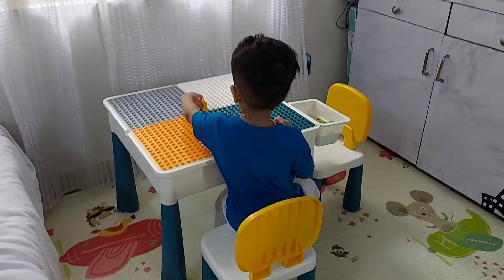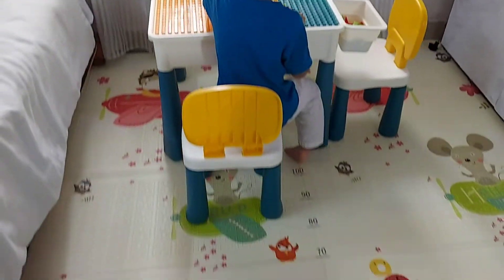Hi guys, today let us see the unboxing and review of this multifunctional table. Hi everyone, welcome back to my channel. This is me, Vidya, and in today's video I'm going to show you the unboxing and complete review of a multifunctional table for kids. This is something I've been planning to buy for so long, but it's so pricey everywhere. Finally I got a good deal where it was more than 50% off and I just grabbed it.